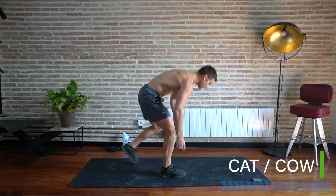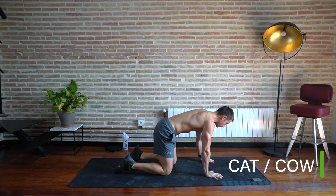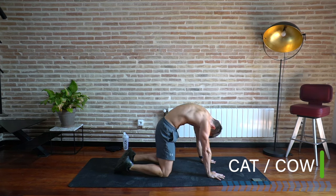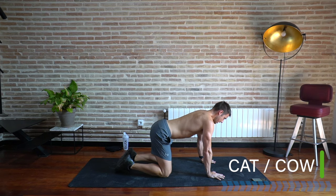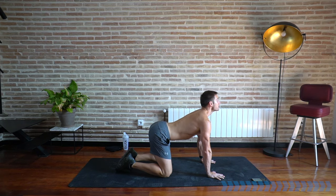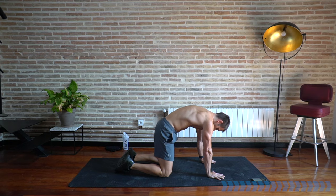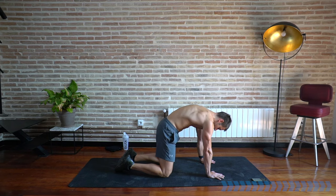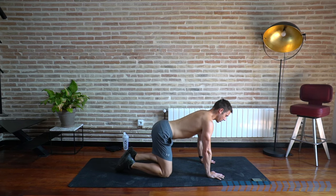Come down onto the ground into a cat and cow position. From all fours, tuck your chin in, roll your spine up, and then chest up, hips away. Just lengthen through these two positions with your breath and start mobilizing and warming up your spine.